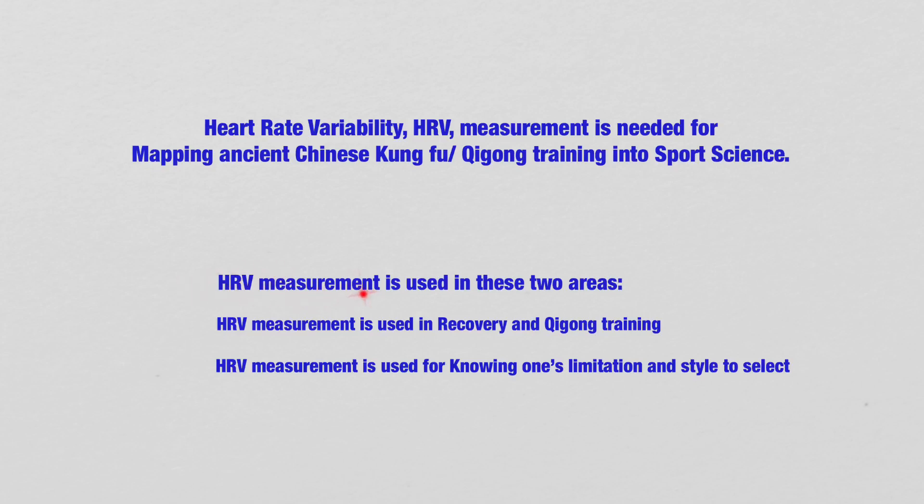Heart Rate Variability measurement is used in these two areas: recovery and Qi Gong training, and also for knowing one's limitations and style to select.